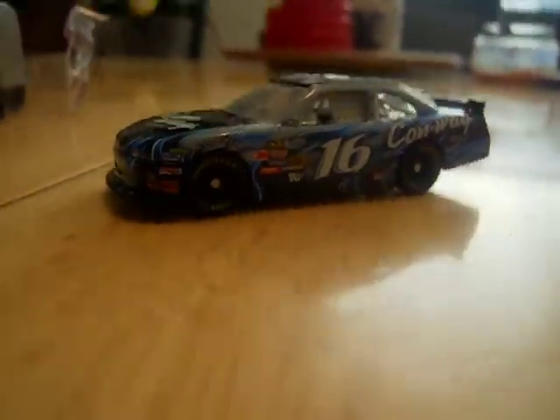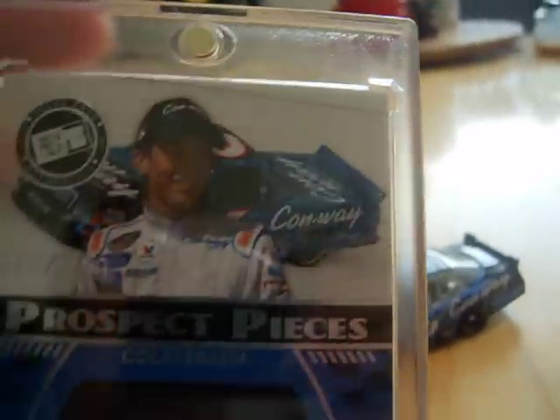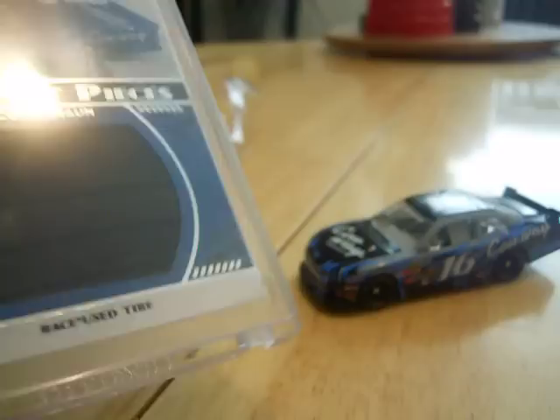I also got today this Colin Brown card. It's awesome. I hope to get this signed by him.